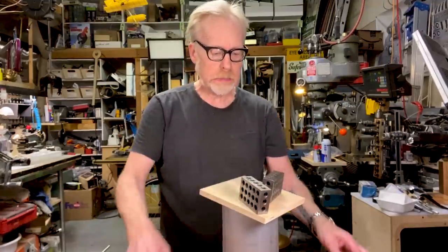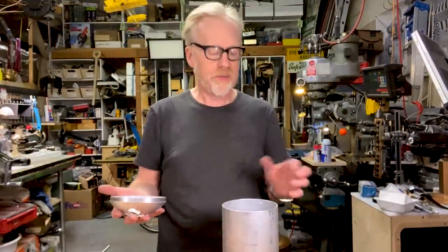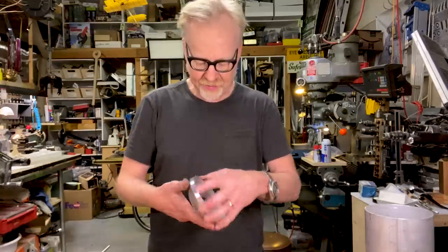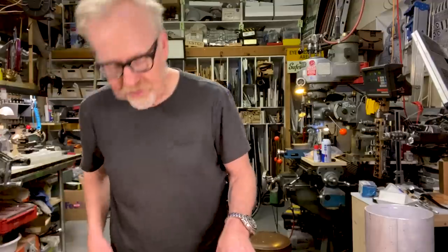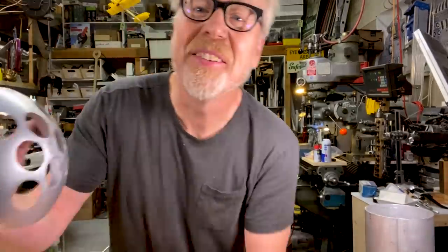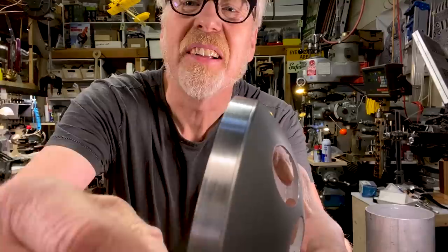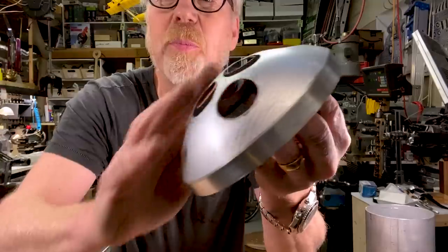I pulled off too much weight on one side and thought I'd upset the whole thing, but luckily I have not — it seems fairly stable. I take this to the sander and clean it up. Cleaned up the edge on my belt sander — got a nice finish. I started with a coarse grit belt and went to a fine grit belt, then did some Scotch-Brite on it. It's time to attach the prisms.